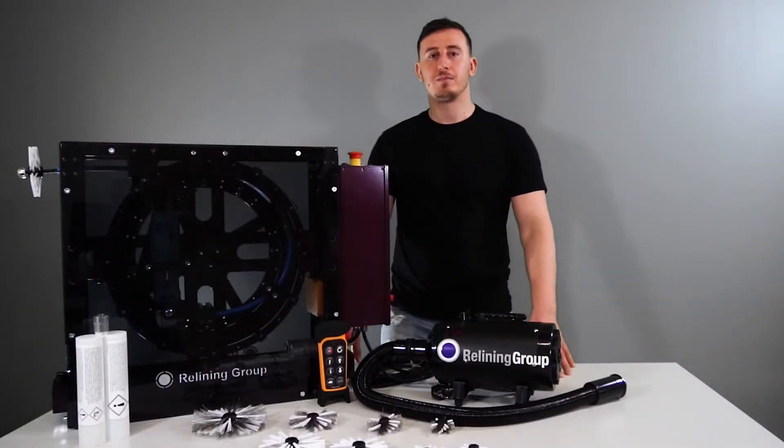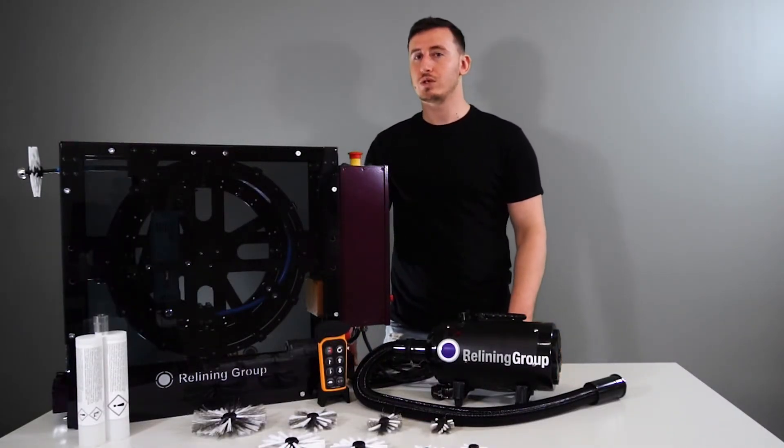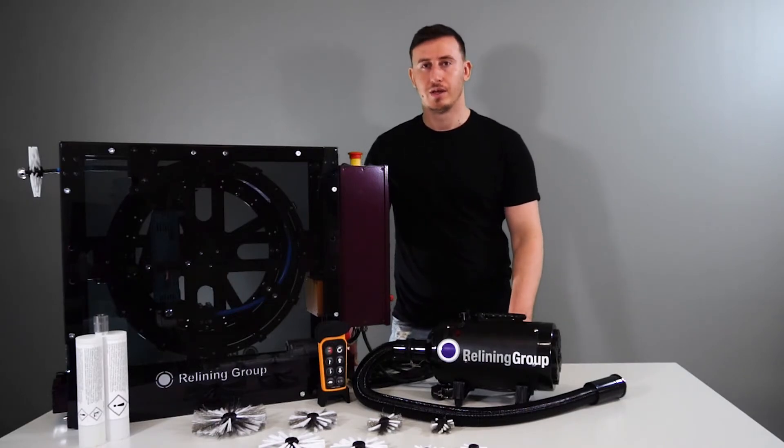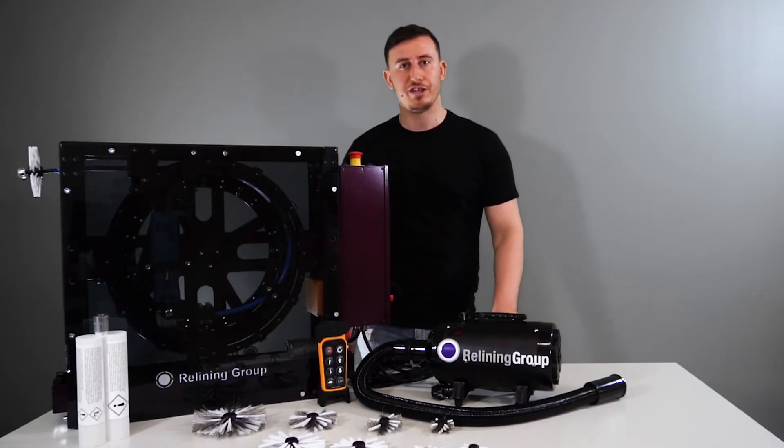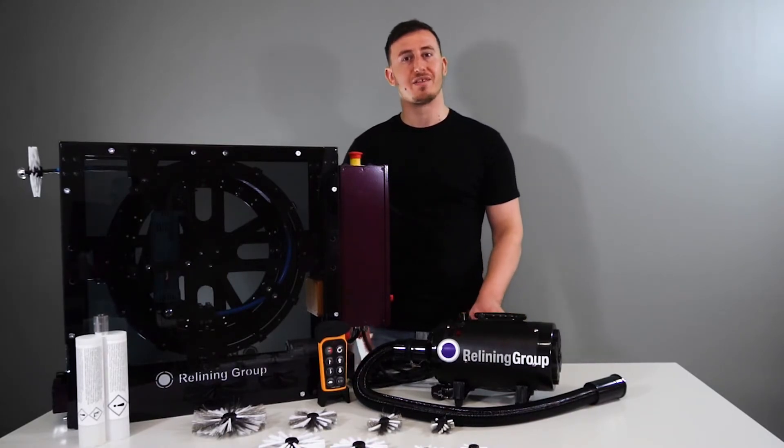The S system works with two electrical motors which push the resin and the hardener out. The S system has an 8 millimeter strong cable integrated to the machine, which spins the brush.